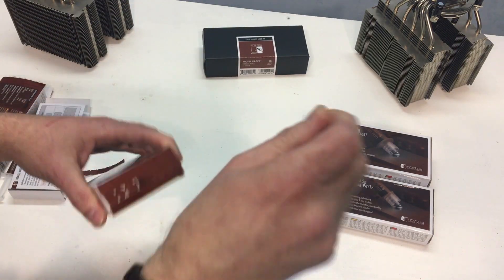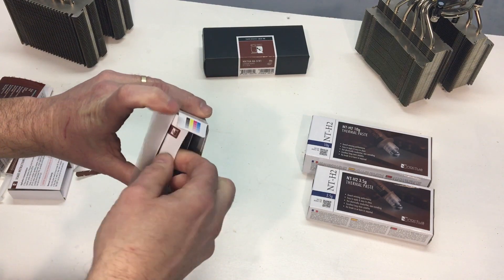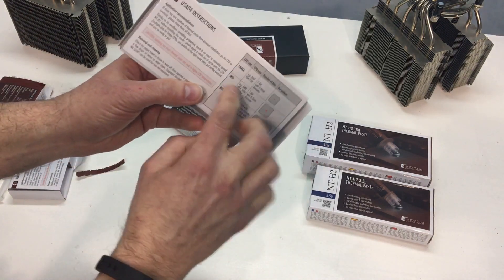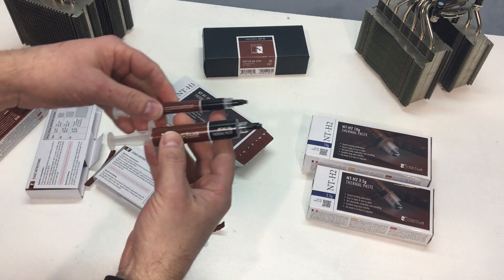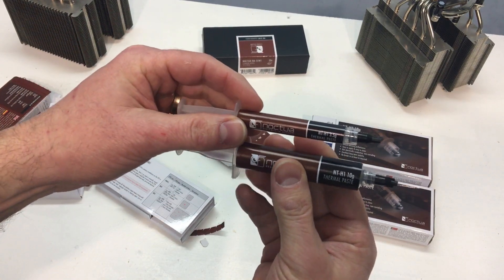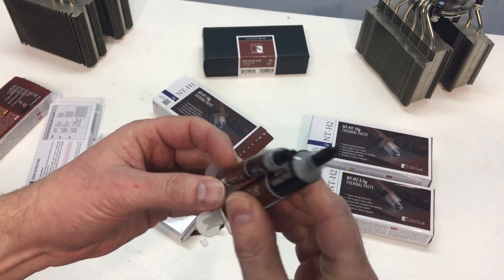This is the 10 gram amount, and it comes with the same instructions on the back. The tube is much larger as you can see. There's the 10 gram and there's the 3.5 gram — considerably larger.